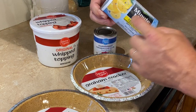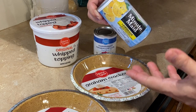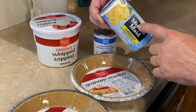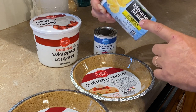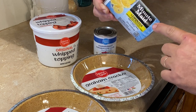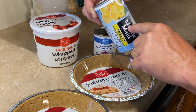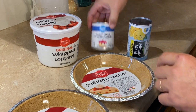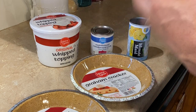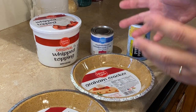They used to have smaller cans of the lemonade, but now I can't find them anywhere. In fact, I couldn't even find the lemonade at my first grocery store — I had to go to another store to get this. So the frozen lemonade mix: I use a big can, but I don't use the whole can because that's just too much. I use about two-thirds of a can and then one can of sweetened condensed milk, mix it all together, dump it in, put it in the freezer. It's just that simple.